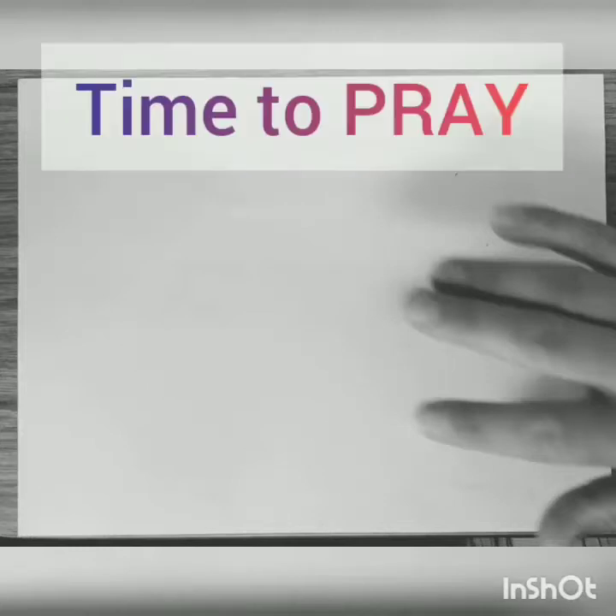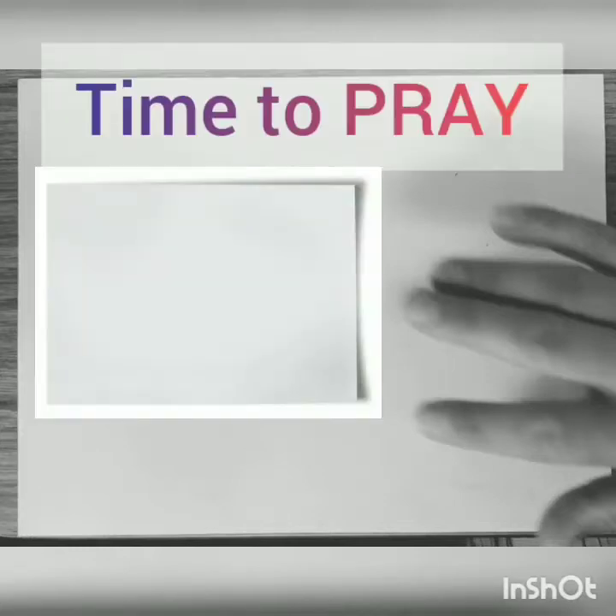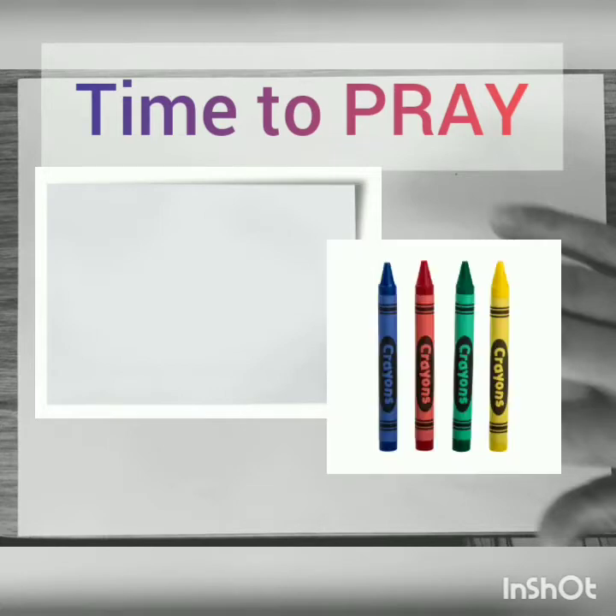Hi everybody, it is time to pray. So let's make sure we have everything that we need. I like to have a piece of paper and a crayon. Do you have what you need? Let's get started.